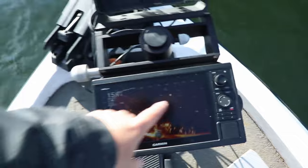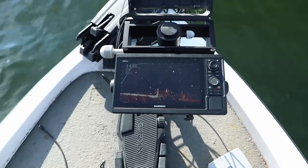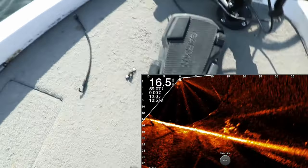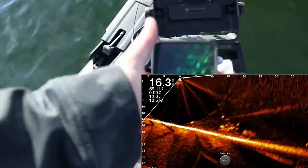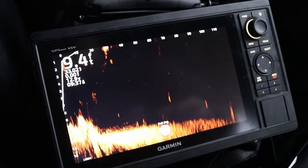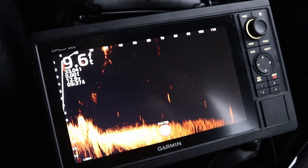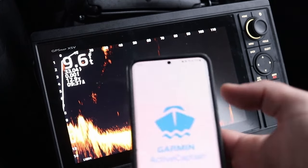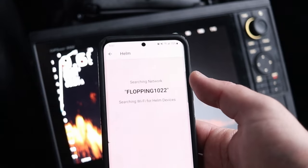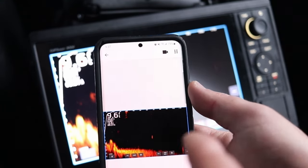The 73SV is a 7-inch screen and the 93SV is a 9-inch screen. Probably the best bang for your buck, and arguably the most popular bundle sold nationwide, is that Ecomap 93SV with the LiveScope LVS32 transducer. Now, if you're looking to step up into some bigger units — as you can see on the dash here — there are GPS map units or the Ecomap 102–106 units. I use the GPS map units because I film a lot for YouTube, and the GPS map family allows you to use the ActiveCaptain app on your phone to record the screen. It works for LiveScope, 2D sonar, side imaging, maps, all that fun stuff.